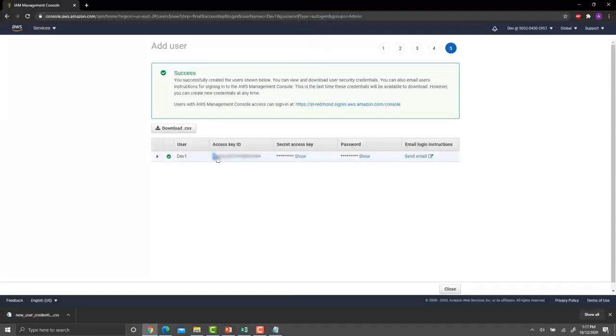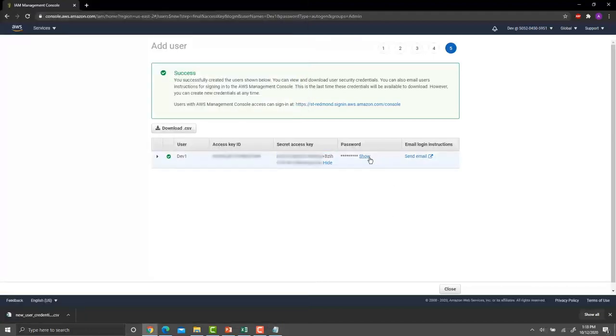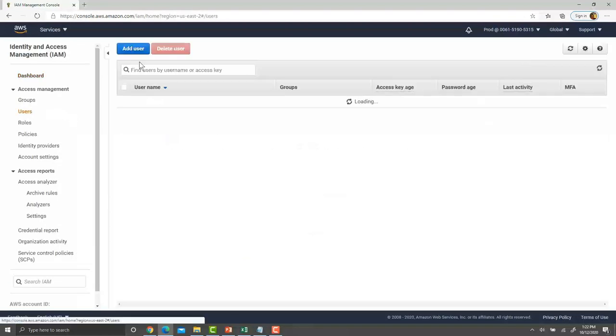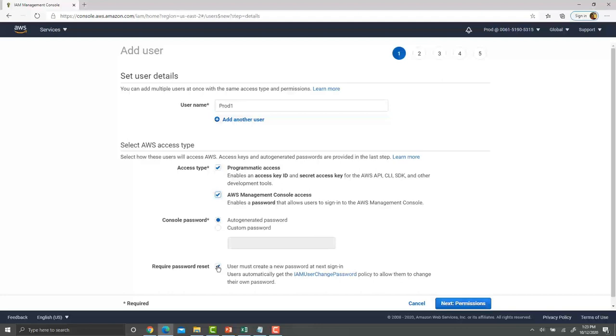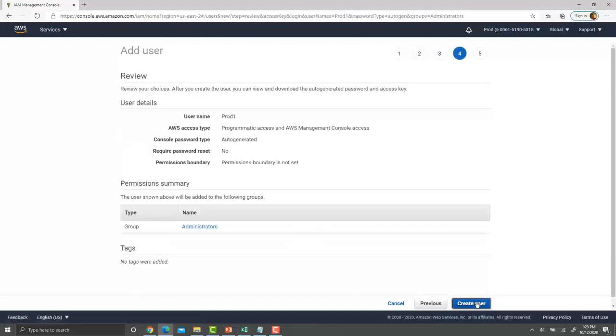Copy the Access Key ID and paste it, as well as the Secret Access Key, into the keys.txt file. Keep your password in a safe location. It's helpful to log into your second AWS account in a different browser. On Edge, log into the second account and follow the same steps to create our production IAM user: IAM → Users → Add User → name it 'prod1'. Check both boxes, uncheck required password reset, grant administrator access, no tags, and create user. Copy all security information into the keys.txt file and download the .csv file.